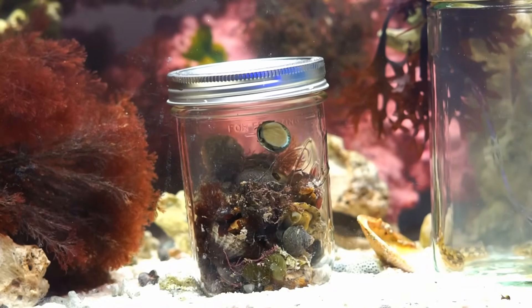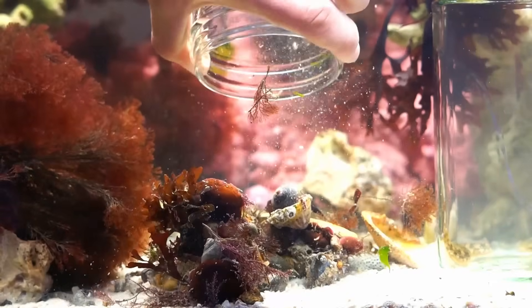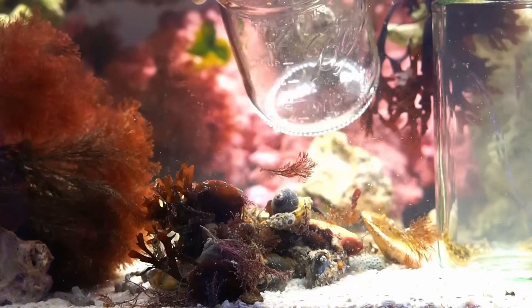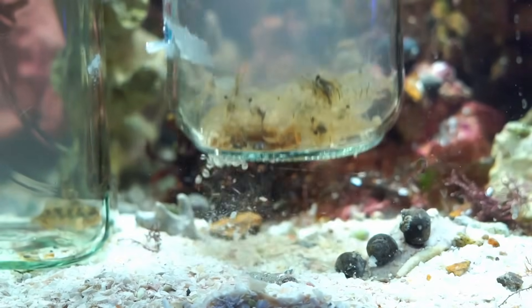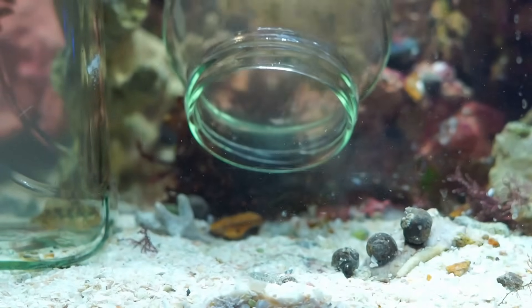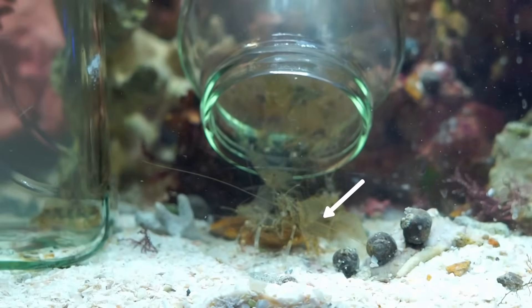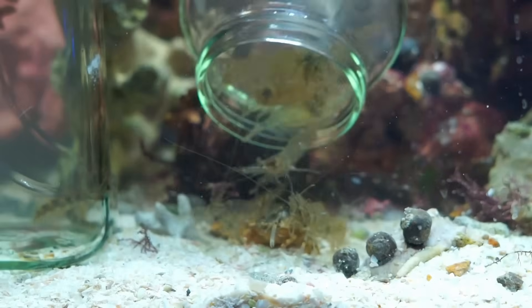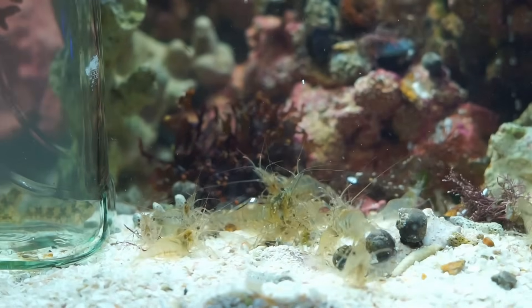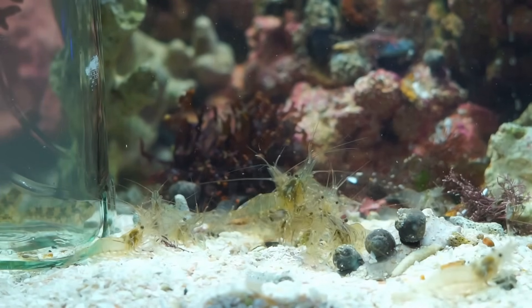Despite them not being strictly clean-up crew, we had anemones, and they'd kill any diseased or dying creatures inside the aquarium, increasing the overall health of the tank. We also caught a little boisterous shore crab along with our common prawns. These prawns would act as scavengers, going around the aquarium picking up and eating uneaten bits of food.